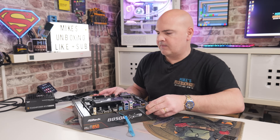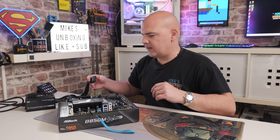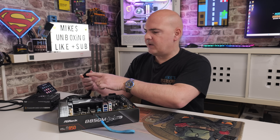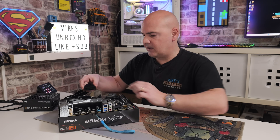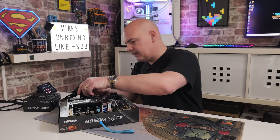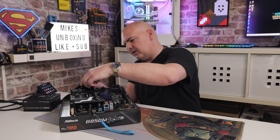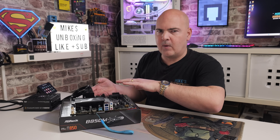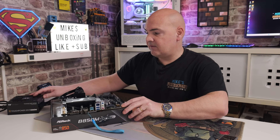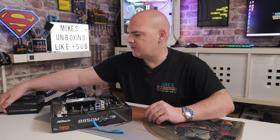Now we need to get power to the motherboard. The power supply is plugged into the wall but currently switched off. Grab the main 24-pin power connector and plug it firmly into the motherboard connector — make sure the little clasp on the side clicks into place. That's all the connection needed. Turn on the power supply.